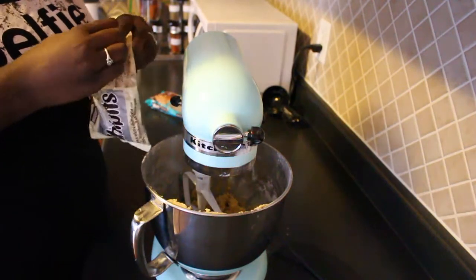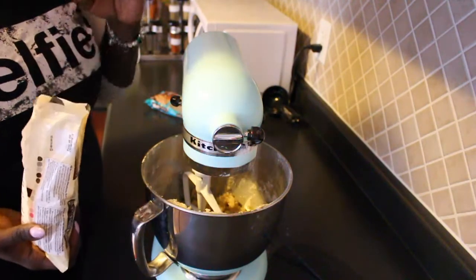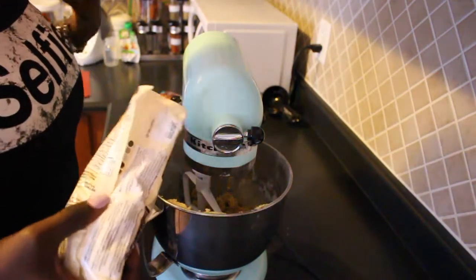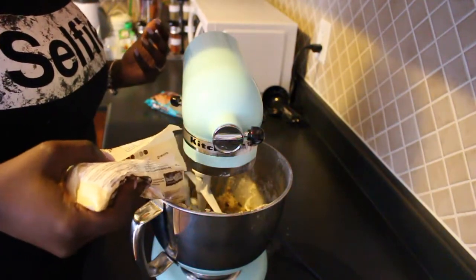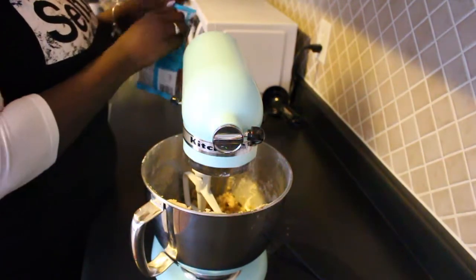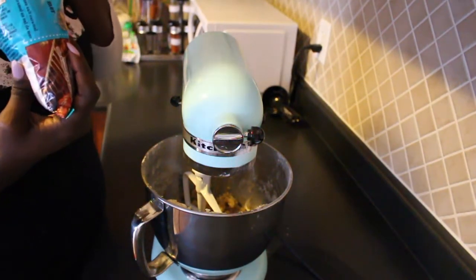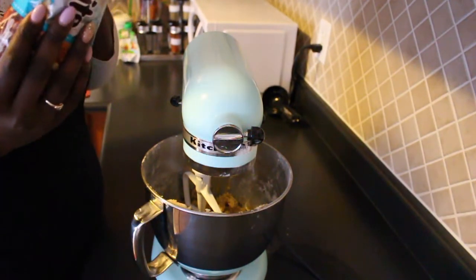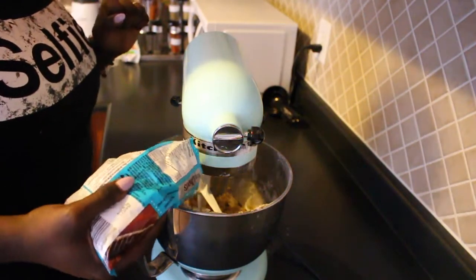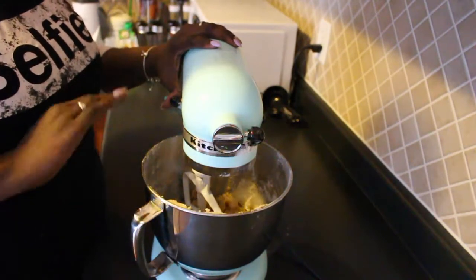You can add in as much or as little as you want — it just depends on your preference, whether you like more dough or more toppings. I'm going to sprinkle in a few of my white chocolate chips, and then sprinkle in a few of the sea salt caramel chips. I tasted one and they taste really good! I'm going to add those in and just stir it on the lowest setting for a few minutes.